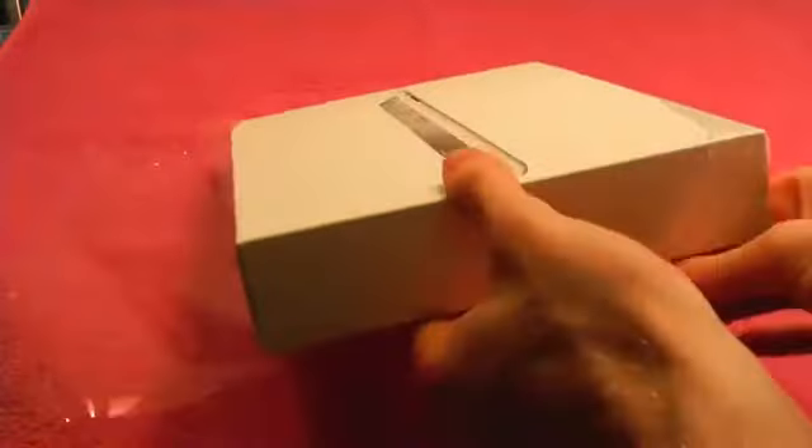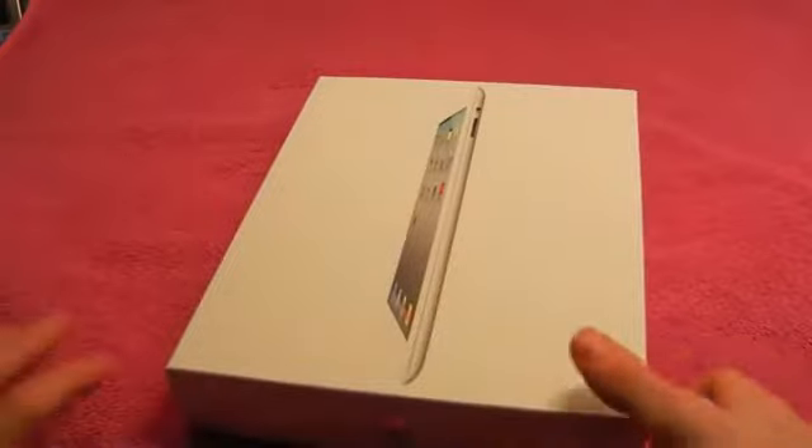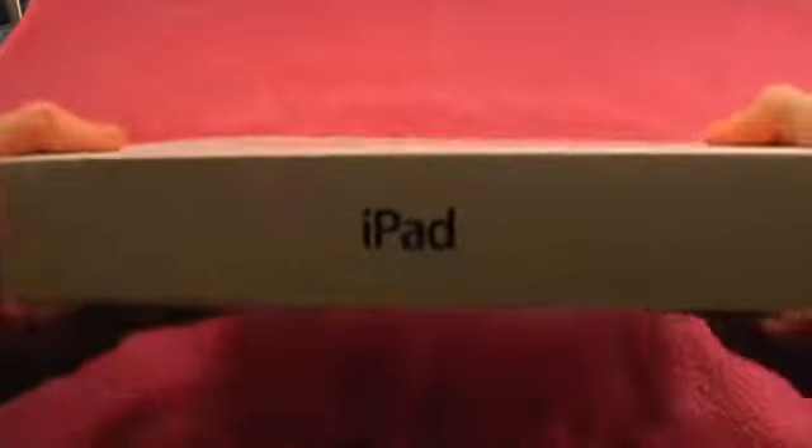Let's take it off the plastic. First off, let's check out the box. Here's the front — just a white iPad 2, 16GB. On the side it says iPad, another Apple logo, and just some stuff about it on the back.